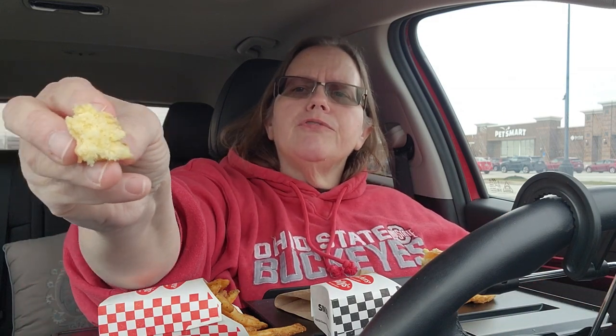This bun is nice and soft. It's got a real yellow hue to it and a little bit of a sweet taste.